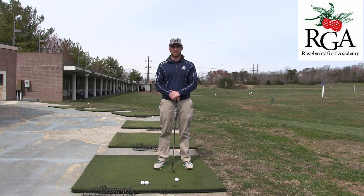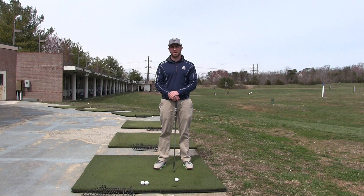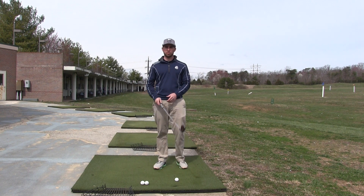Hey guys, Josh Apple here at the Raspberry Golf Academy. Today I'm at Virginia Golf Center, and it's an interesting time in the world, but hopefully some of you can get out and practice here in the next few days. Today I'm going to talk about swing length, which is a really important part of making solid contact with the golf ball.